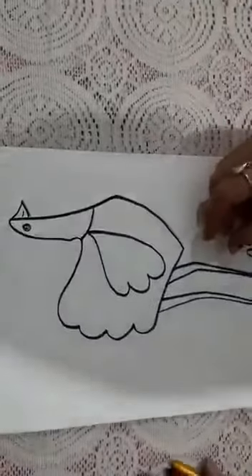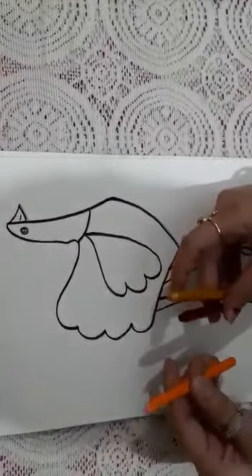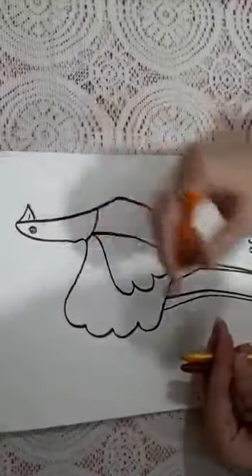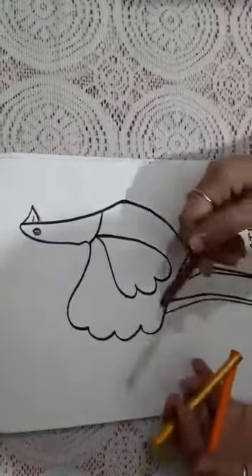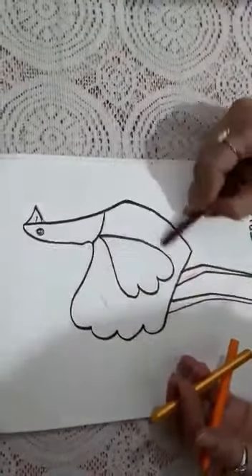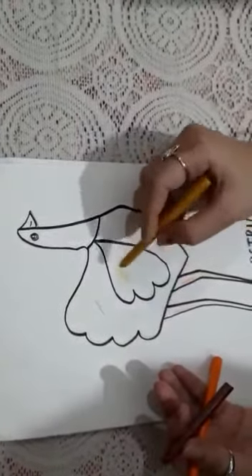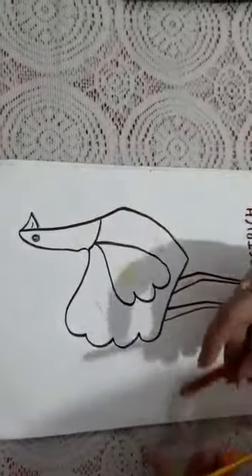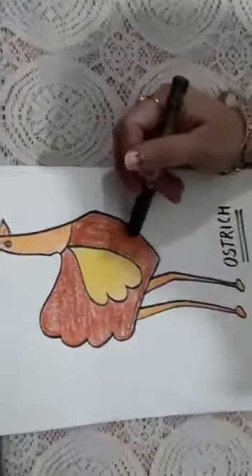Now it's time to fill the colors. Here I am using orange color. You can also use pink color for the neck and for the legs. Here I am using brown color for the body and golden color for the feathers to enhance the beauty of the ostrich.